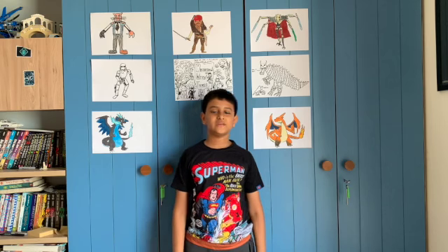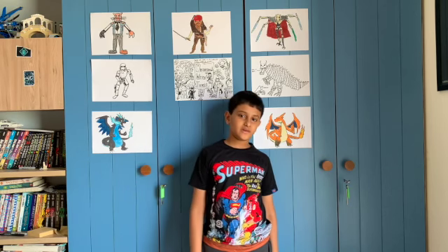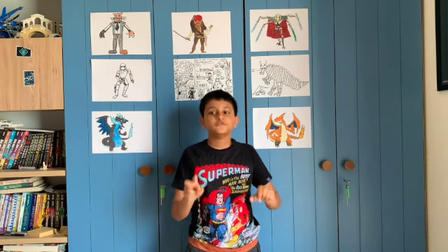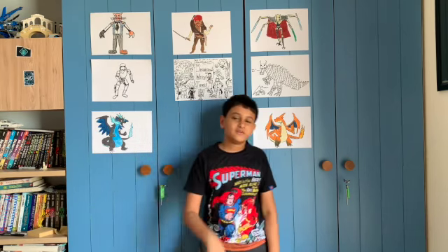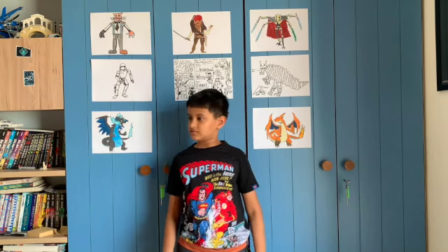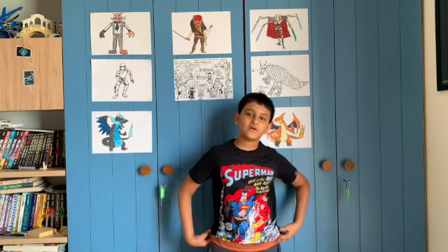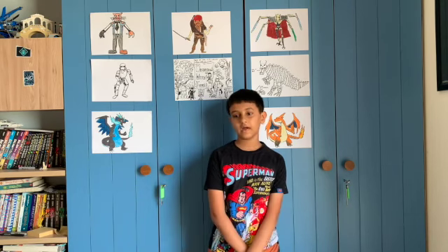Hey guys! Welcome back to Drawing with Junie! Today we're going to be drawing D.O. the droid from Star Wars, and he's from the last movie, The Rise of Skywalker.